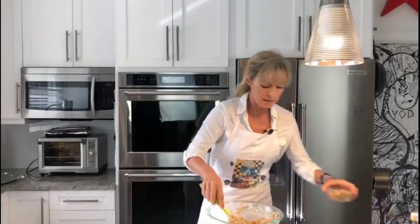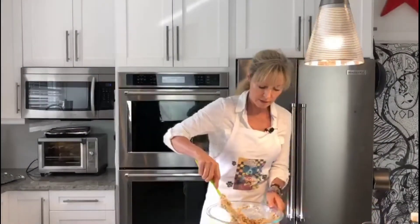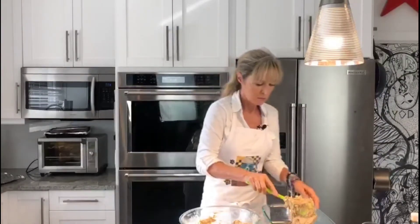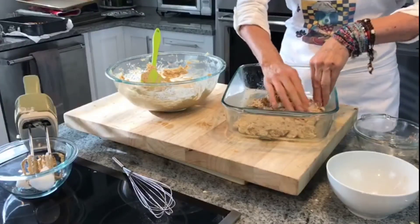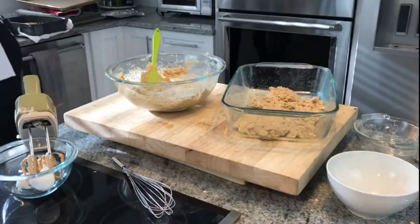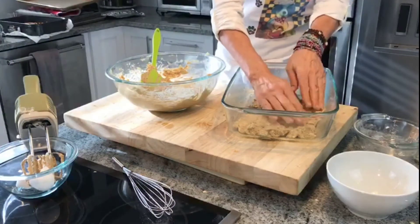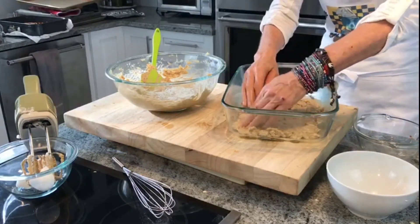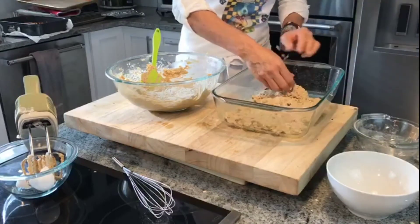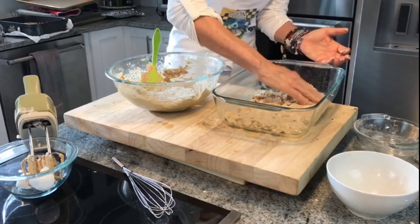I'm also adding in a cup of walnuts. If you don't want walnuts, feel free to omit them. I'm going to put this on the base and pat it in — I'll wet my hands to make that easier. Then I'll put the chocolate chips sandwiched in between, as well as the remaining part of the base which will go on top of the chocolate chips.